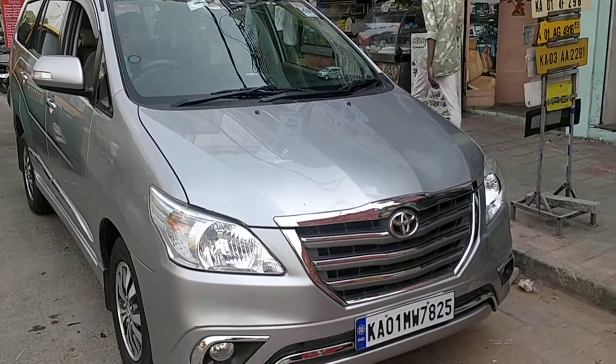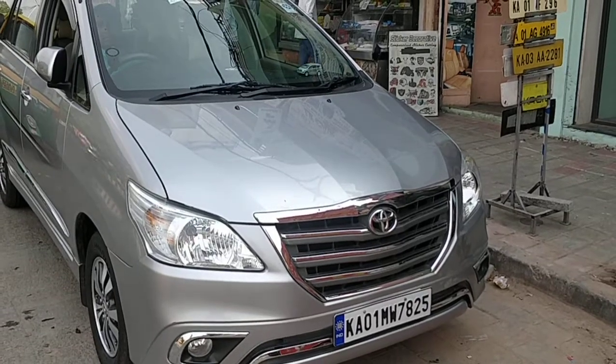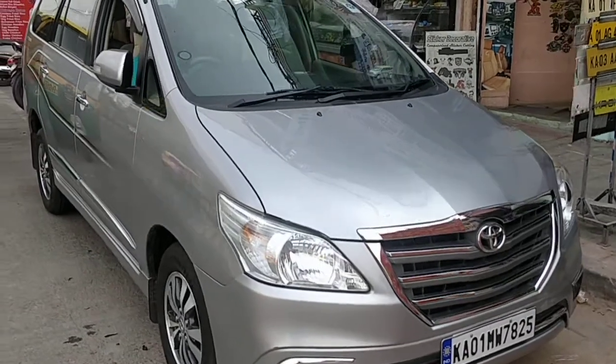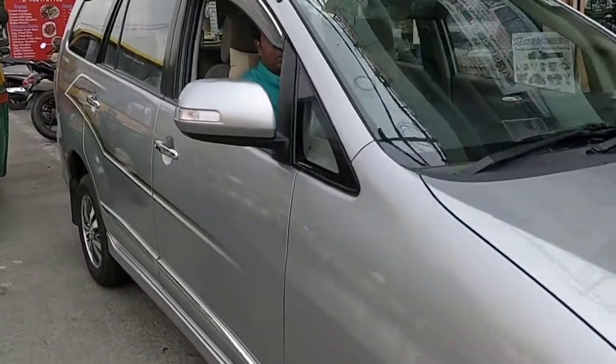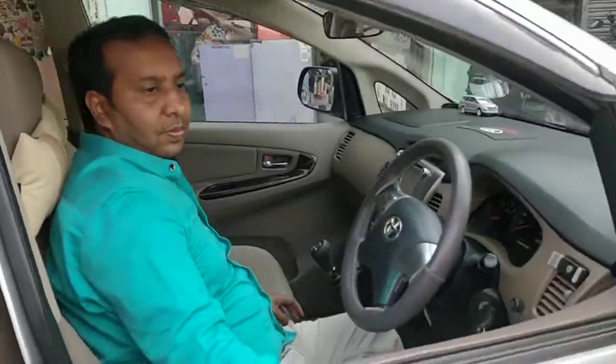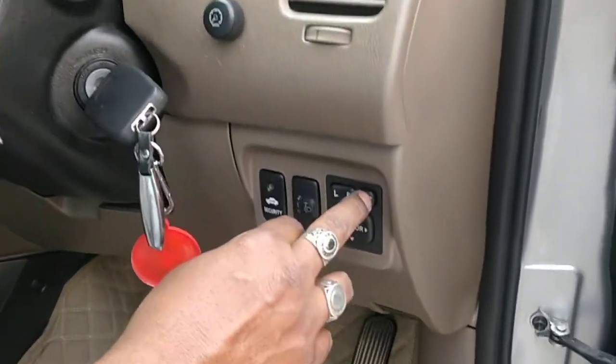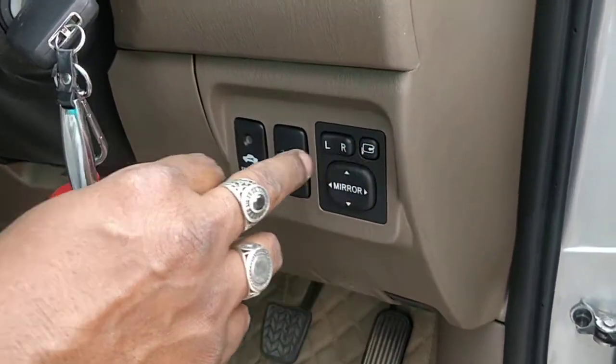Innova Type 4 auto folding mirror from i-card deco. Work done by Imran. There's an on-off switch over here.